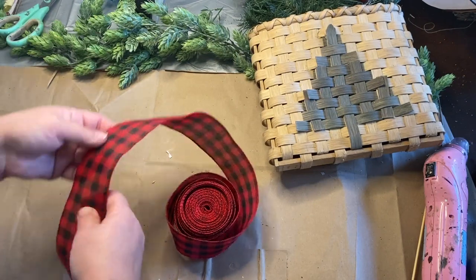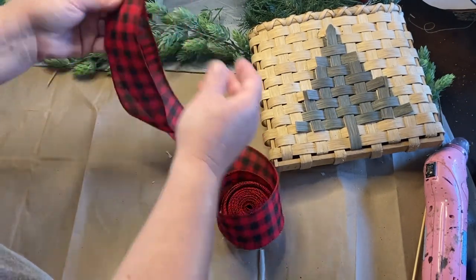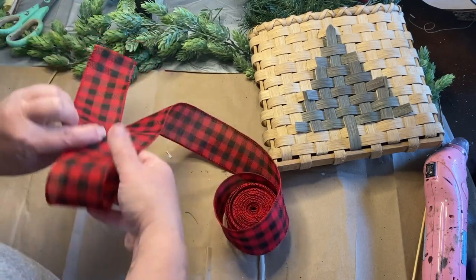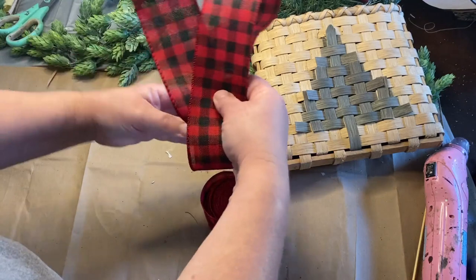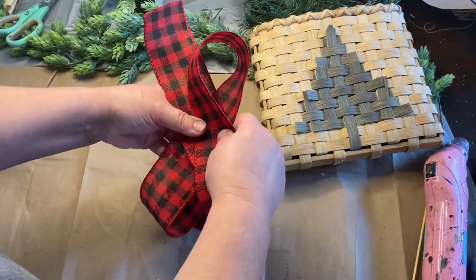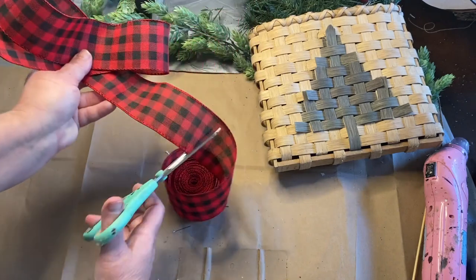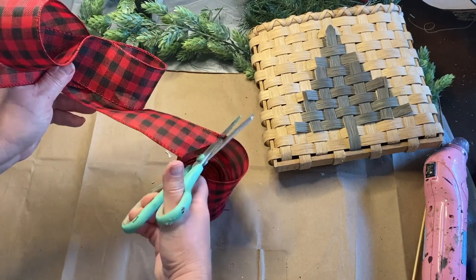My basket wouldn't be complete without some beautiful ribbon or a bow. I'm going to take this black and red checkered wired bow — I got this from Amazon — and I love it because it's nice and wide. I'm making a regular little loop bow. I love these because they're so easy to make and they look really good. I just loop it around and then take some floral wire to wire it in the middle to hold it together.